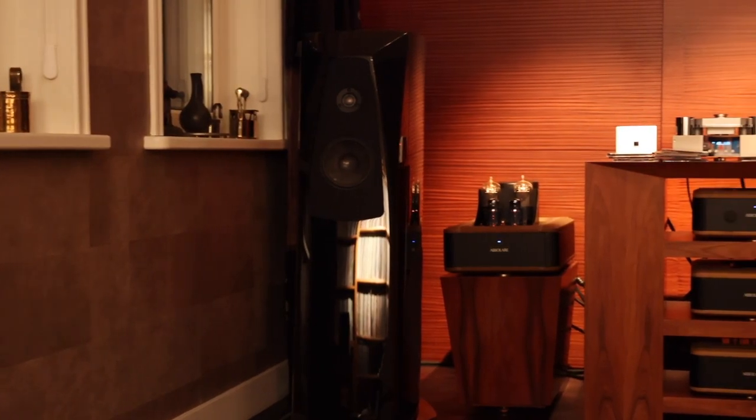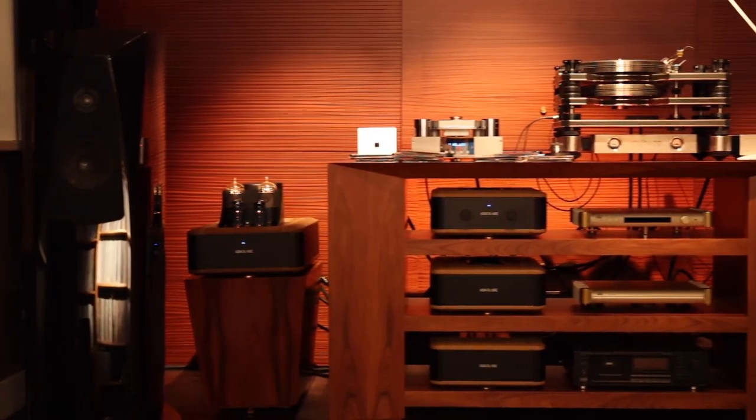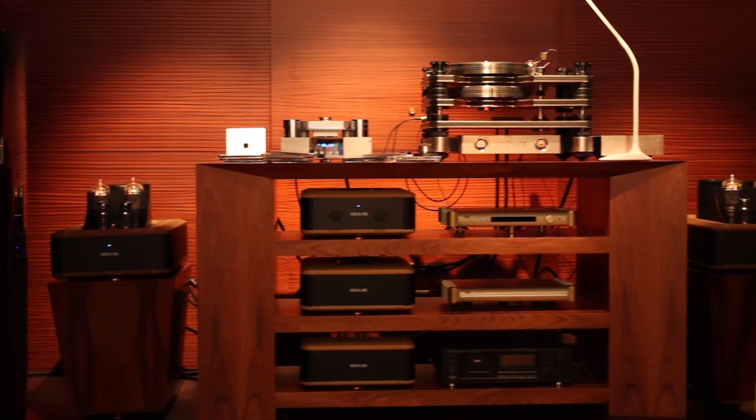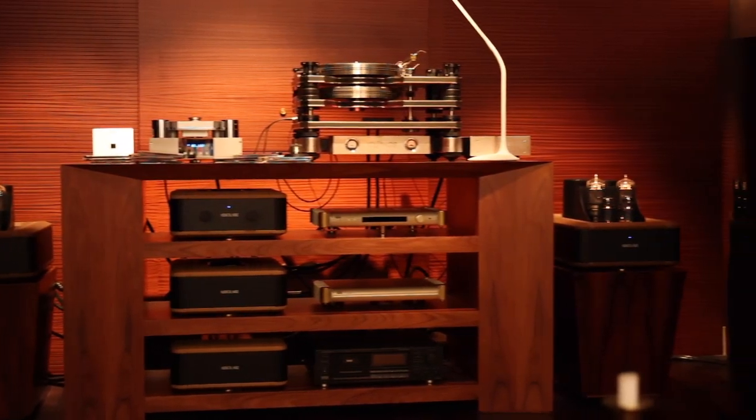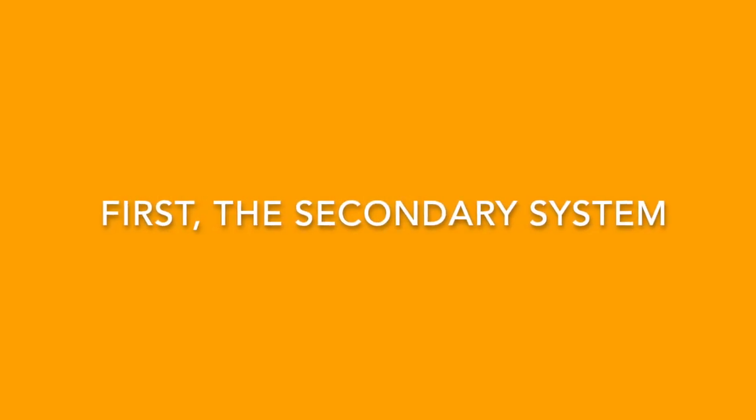Hi, it's Christian from HiFi Advice. What you are about to see is not so much a review, but more of a showcase of a fortunate owner's two audio systems, both based around Absolare amplification. I'll save the best for last and start with the secondary system.